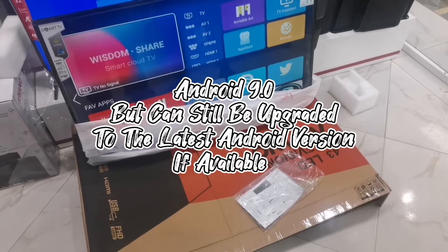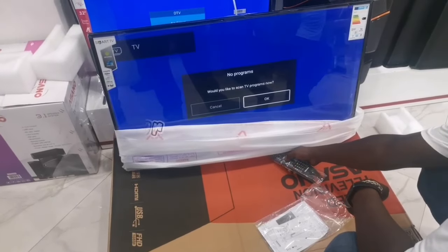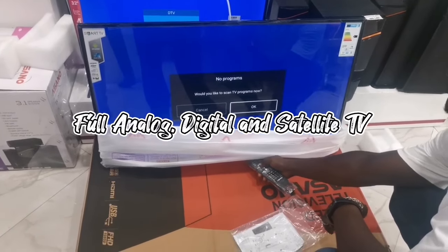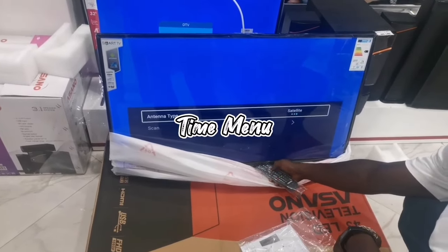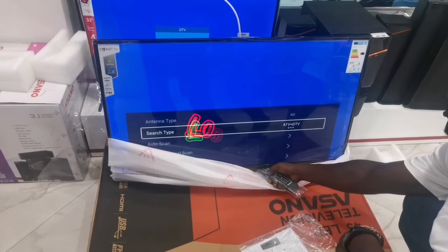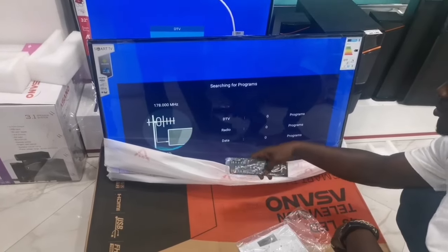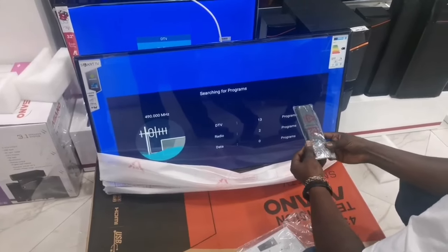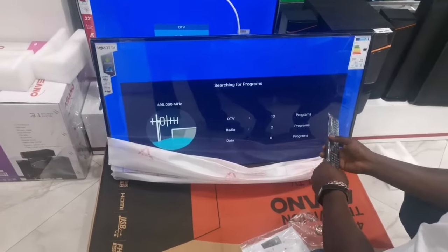This TV comes with 8GB internal storage capacity and also 1GB RAM. It is running Android 9.0 but can still be updated if there are any available updates from the product producer. It also comes with a four-core processor. This TV is a full analog, digital, and satellite tuning television. One special function is the Time Menu, which allows you to set time, sleep mode, and time zone. Another special function is the Lock Menu, most especially to protect your underage children from watching adult content.